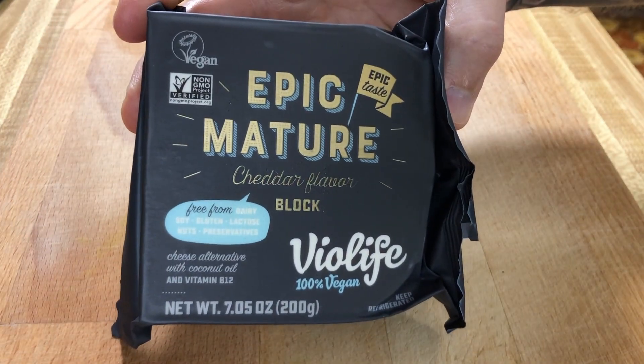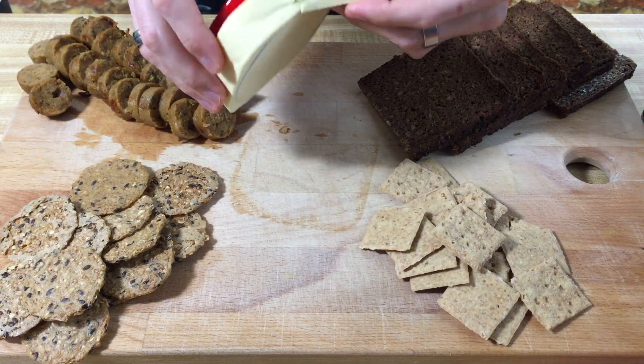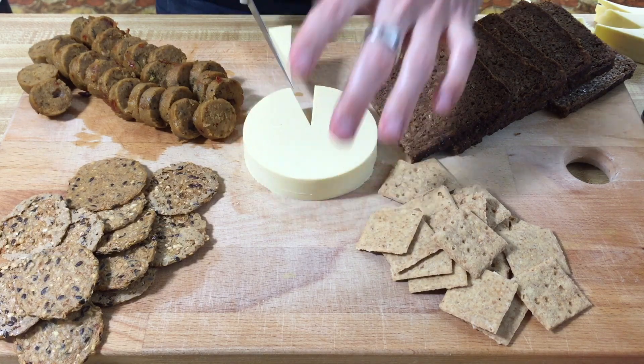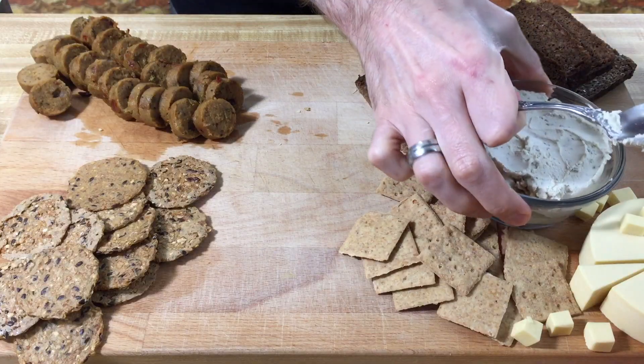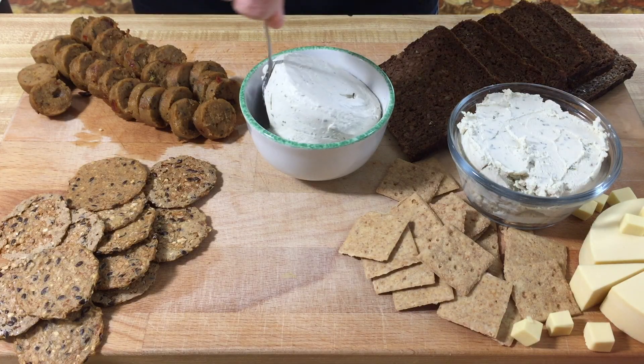Alright, on to some cheese. We have our Violife epic mature cheddar flavor block. I'm not going to leave this as a block because it sounds kind of boring, so we're going to use a cookie cutter and shape it into a wedge to get extra fancy. Violife is one of my favorite brands — they have amazing Parmesan cheese that tastes just like Parmesan. Now we have our Treeline plant-based French style soft cheese. This is creamy scallion — sounds yummy. The packages aren't very pretty, so I'm actually going to scoop some out and put it in a little bowl. Next up we're doing the other Treeline, which is herb garlic — should be a pretty simple, nice, subtle flavor.